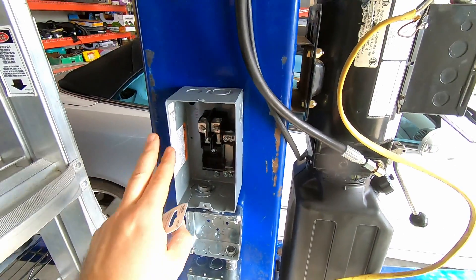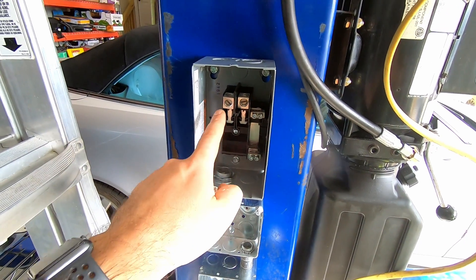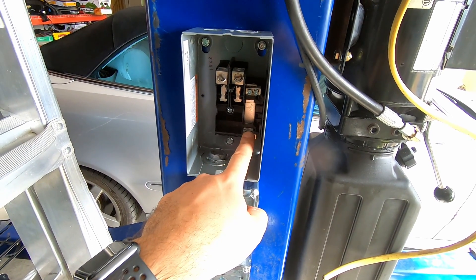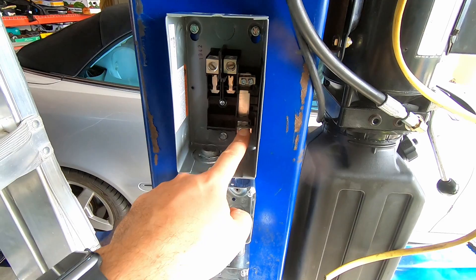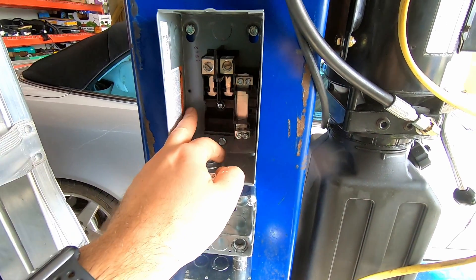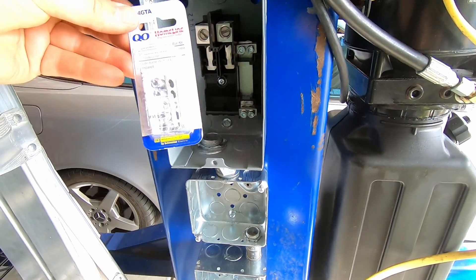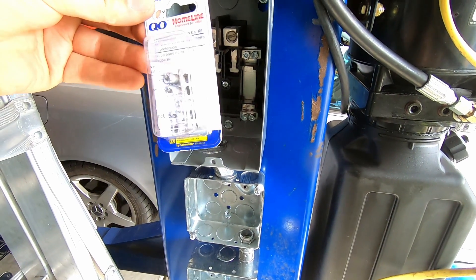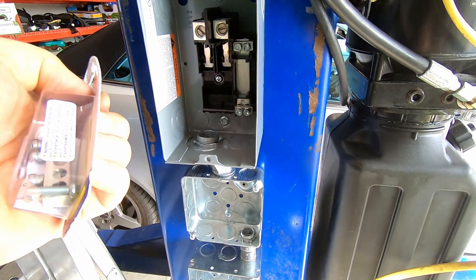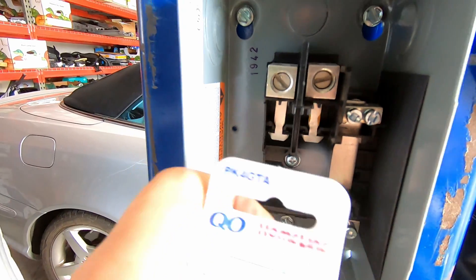One more note about this little breaker box: it comes with the hot wires here — those can be connected — and that's the neutral. However, there's no place to hook up the ground. They sell a separate bar kit — it's called a grounding bar kit — I believe it's for that box and it should be installed right in there.